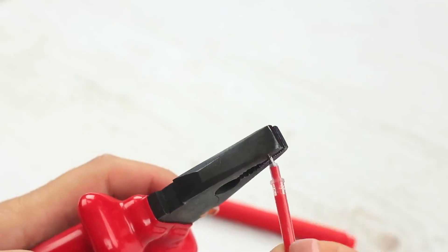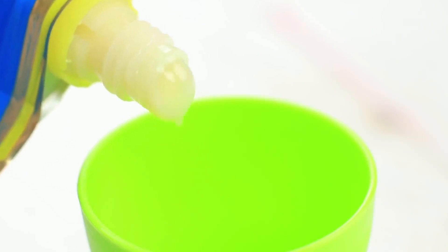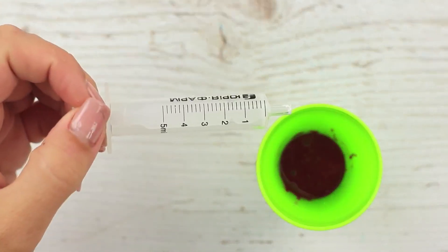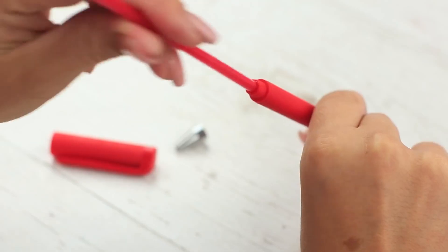Tasty ink in a pen refill — have we mixed anything up? Don't reveal the secret before the right time. Remove the refill from a pen, take out the nib, and blow out the ink into a cup — we won't need it anymore. Add condensed milk in a cup with red food coloring, stir it with a stick, suck it into a syringe, then eject the new edible ink into the refill. Set the nib and assemble the pen.